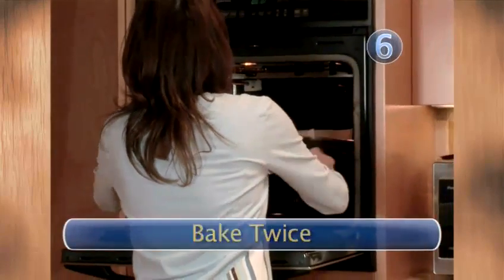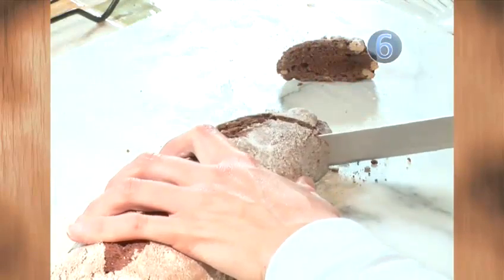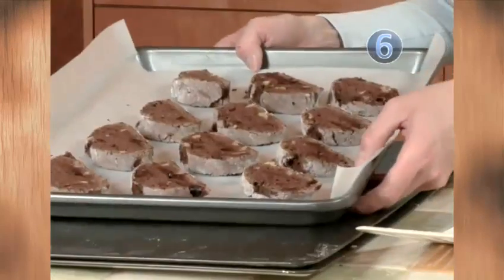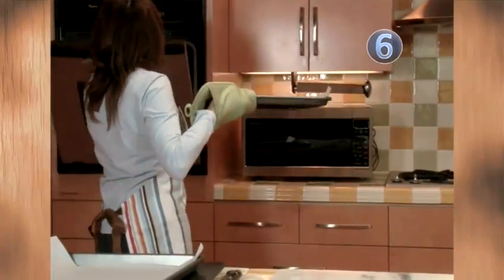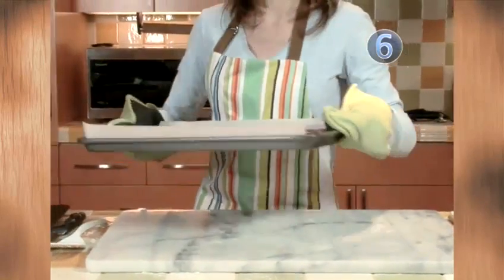Step 6: Bake twice. Slice. When your biscotti snakes are cool enough to handle, slice them on an angle into half-inch slices. Put the slices back onto the cookie sheet and bake for an additional 5 to 10 minutes on each side until both sides of the biscotti are lightly toasted.